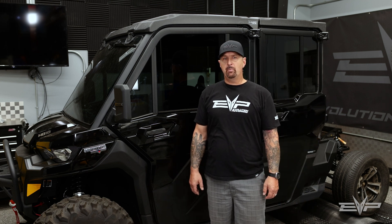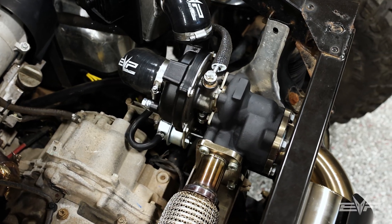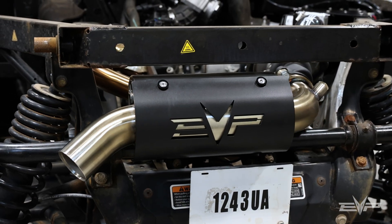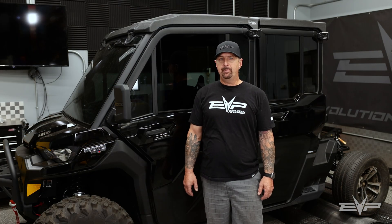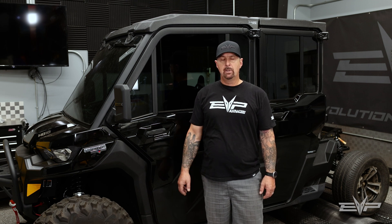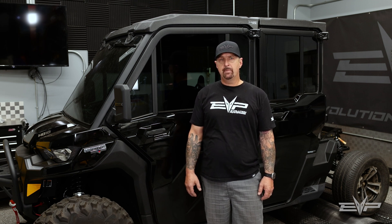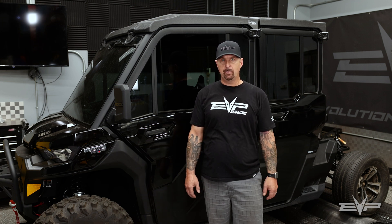Many of you know that we did release a turbo kit for the Can-Am Defender about four or five months ago. It's a great kit, but we're never content here to rest at EVP, and so we wanted to bring the next level turbo system to the Defender. It's an easy upgrade for customers that already have our turbo kit.